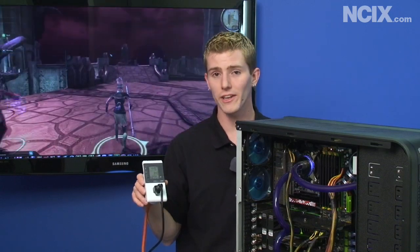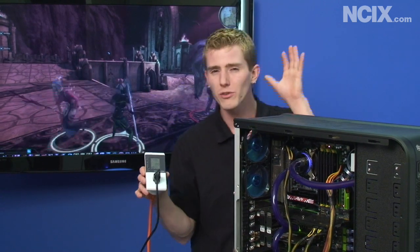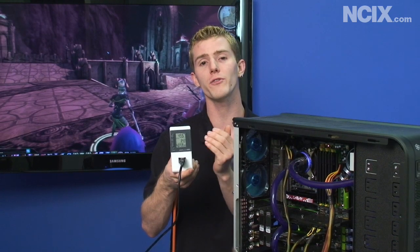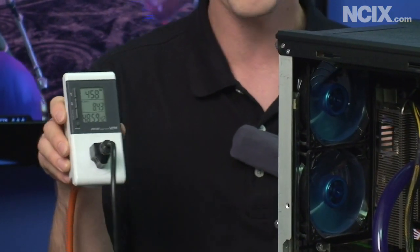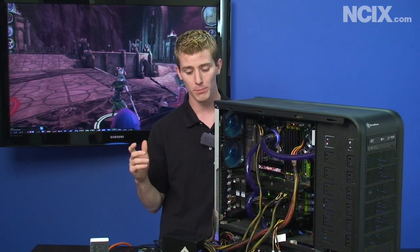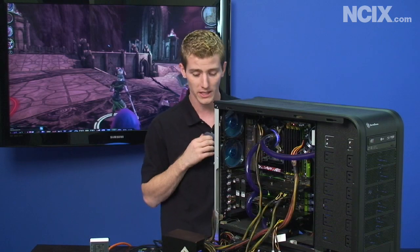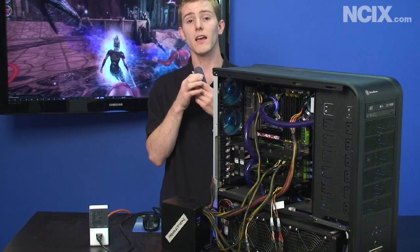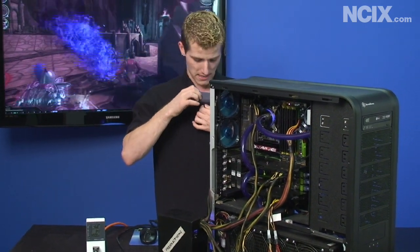I'm playing Dragon Age Origins here with an instance of Prime95 running in the background. This is a pretty heavily loaded system — we're using the RAM, the CPU, and the graphics cards to their full extent, and we're looking at about a 450 watt load. A power supply is always most efficient from about 50 to 60 percent load and that is also where you'll get the most silent operation out of it. That power supply is working pretty hard because it is not at its most efficient at this load level.